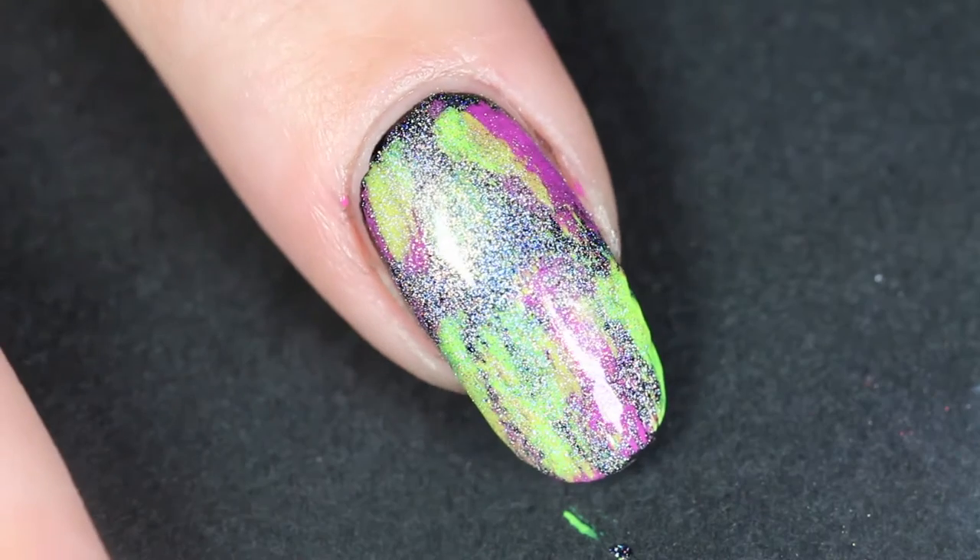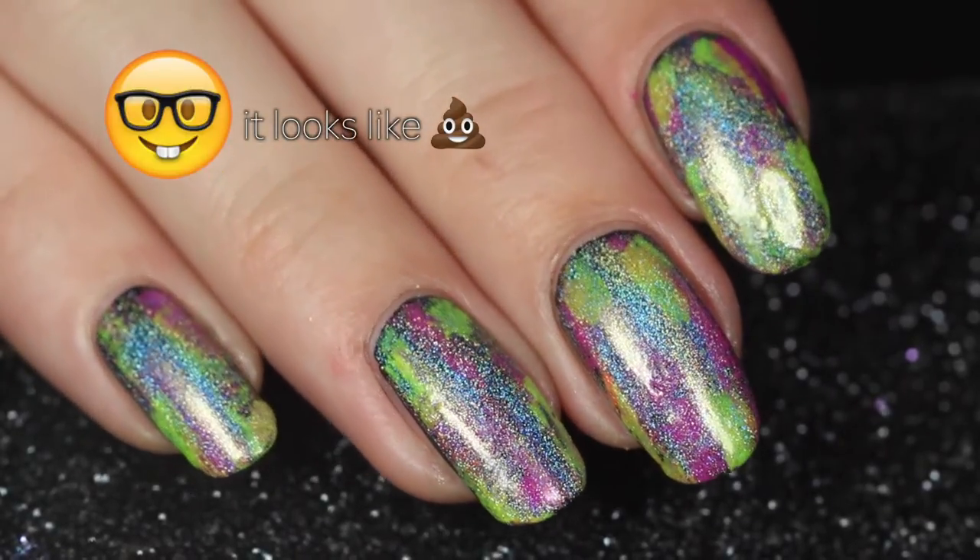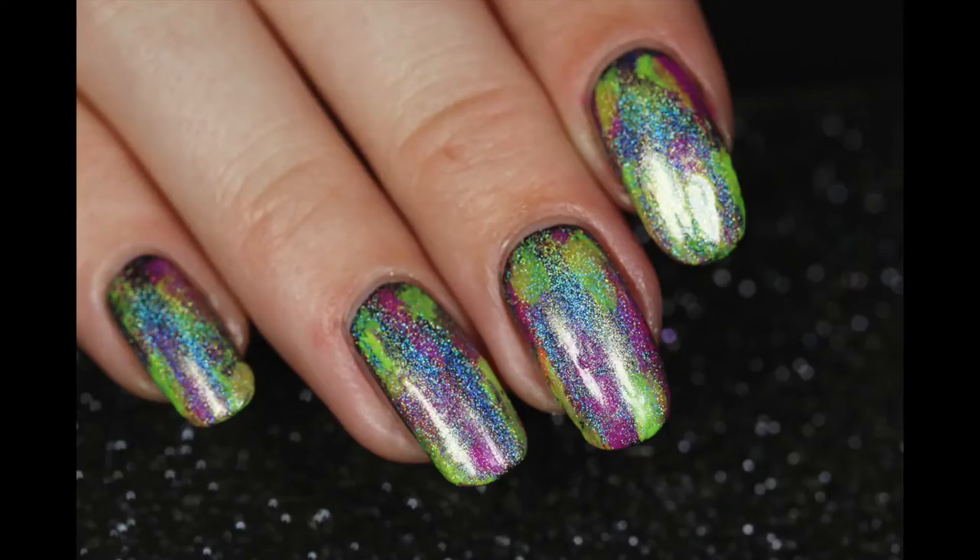It looks pretty much like a hot mess right now. I recommend putting something on top of this — I'm not really a fan of this on its own, are you?